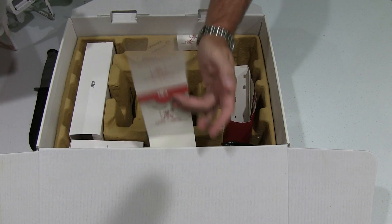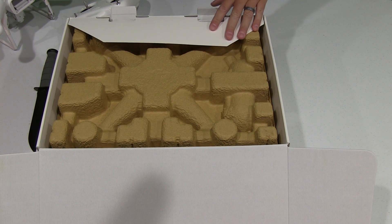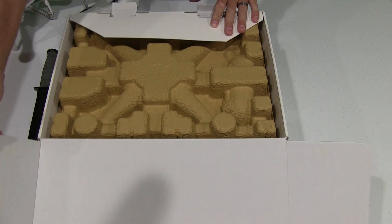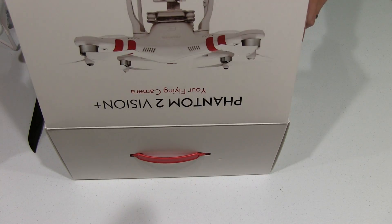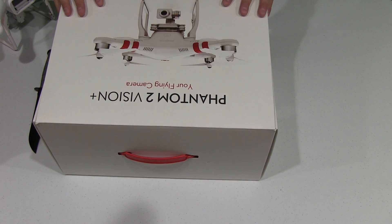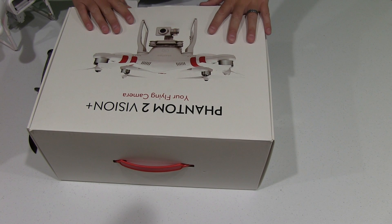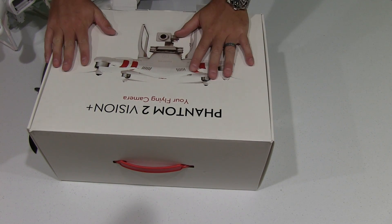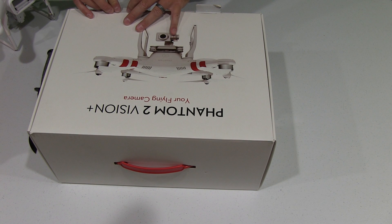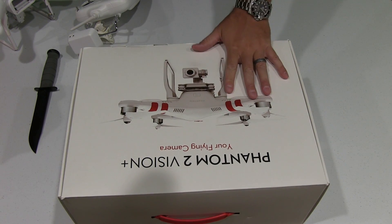And obviously be in an open field without power lines, trees, water, and that sort of stuff — because one mistake during the first time flying could spell disaster. But with that said, this is an awesome tool. A lot of people may feel it's a toy as well, but the video you can capture with this is absolutely amazing. This is my second DJI Phantom 2 Vision Plus because I crashed my first one and sold it as is.